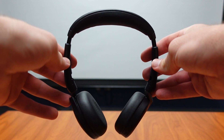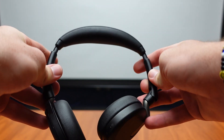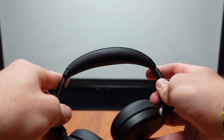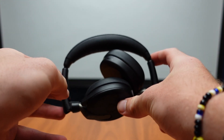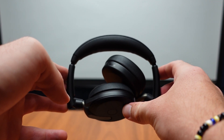Here is a closer look at our flexible headband. The headband is able to flex in and out like this, making it very easy to put back in the case and take wherever you need to take the headset.